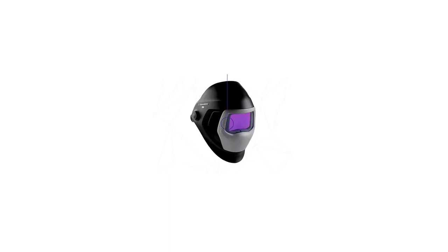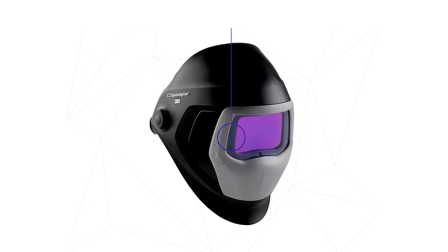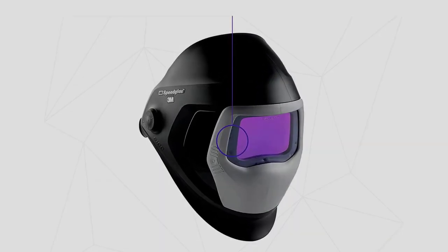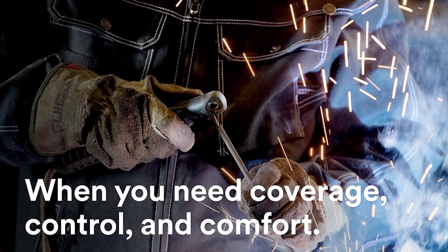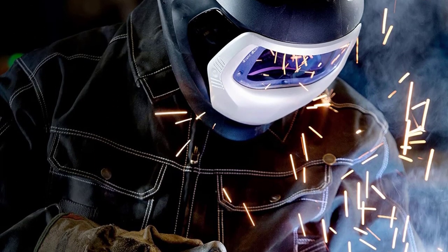The reaction time of the 3M SpeedGlass is 1/10,000th of a second, which is fine but honestly I'd expect it to be faster for a helmet of its price. It also doesn't feature a solar panel, only a C-lithium battery.